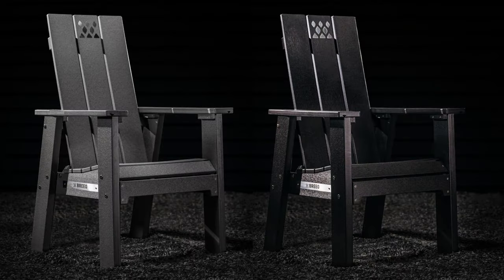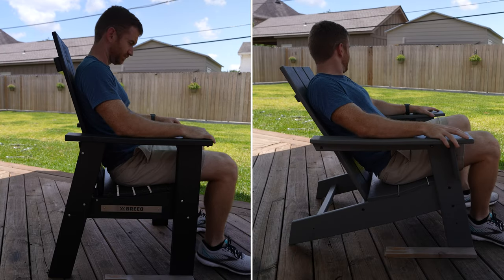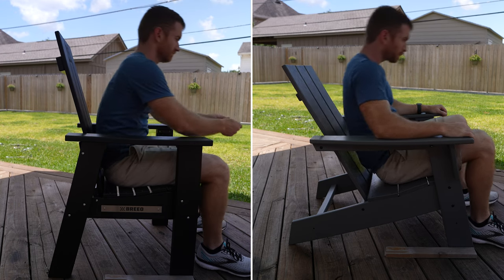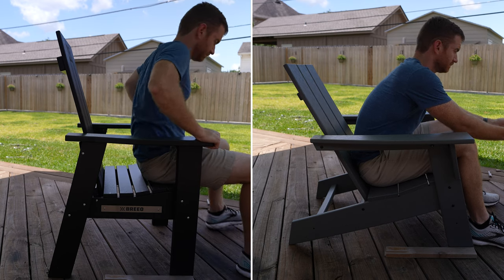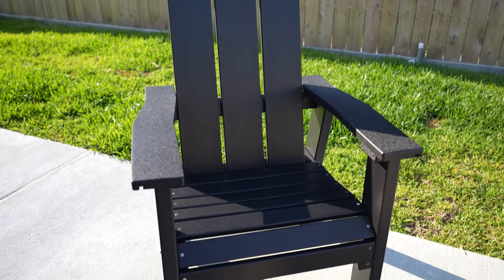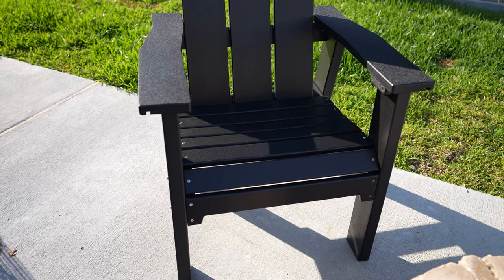The X-Series chair is new from Brio. They have two colors currently — a gray and a black; I have the black version. One thing you're going to notice right off the bat is that these chairs sit much more upright versus a traditional Adirondack style chair. The intent is that if you're sitting around a fire pit, you're closer to the fire — you're not leaning back further away — so you're going to be able to feel that heat. Also, if you find the Adirondack chair too far back or have trouble getting in and out of it, you're not going to have that issue with this chair. Brio was really going for a niche point in the market because there aren't many chairs like this currently available.